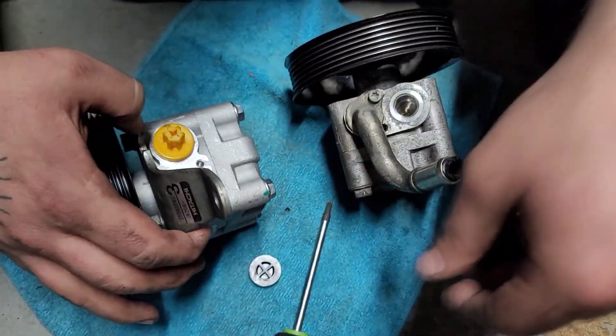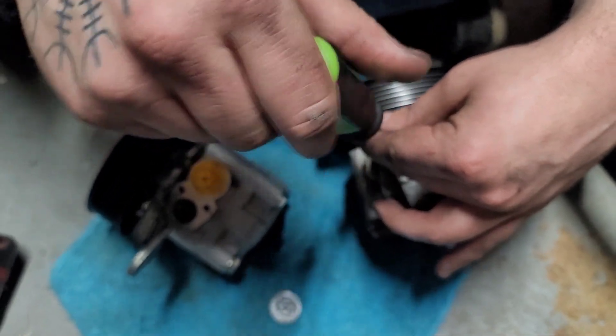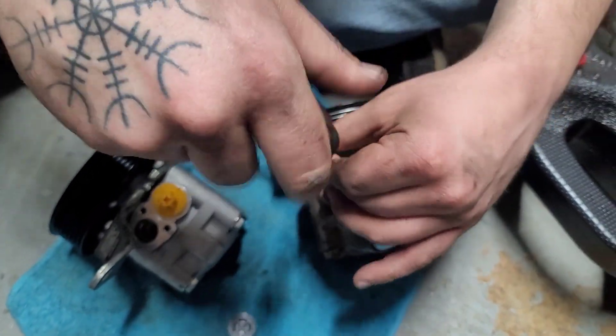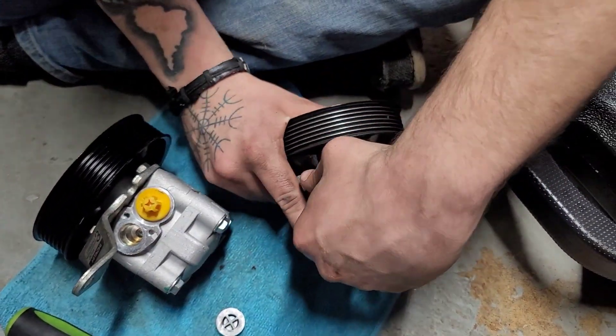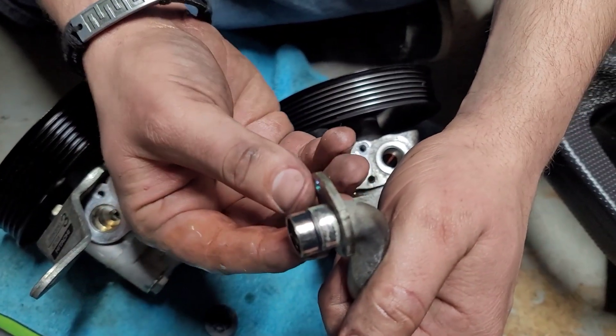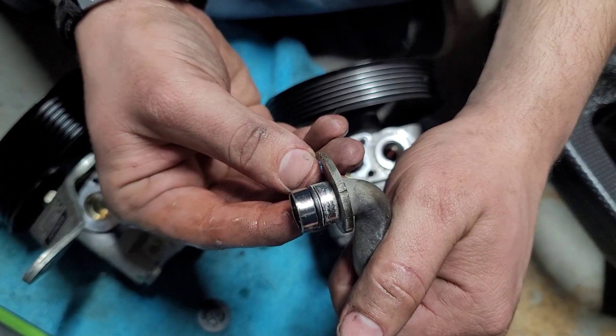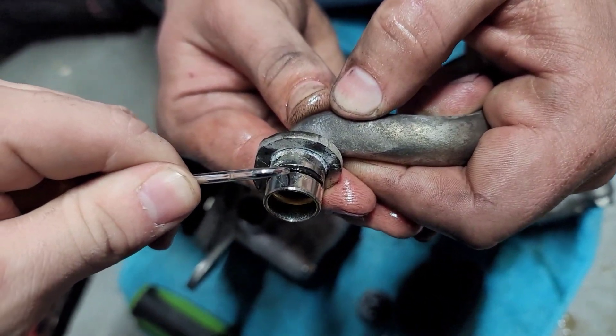That star bit is actually a Torx 25. He's removing that tube right now, and with the kit they include a new rubber O-ring — make sure you use the new O-ring and not the old one. Just take a pick and pull the old O-ring off.